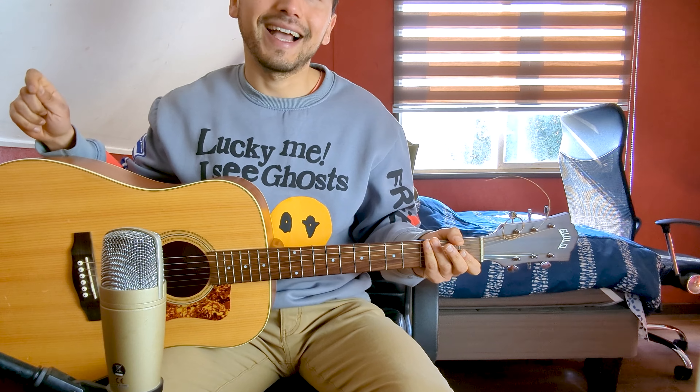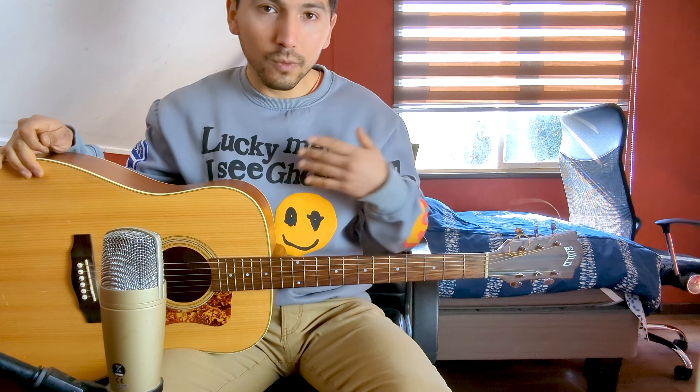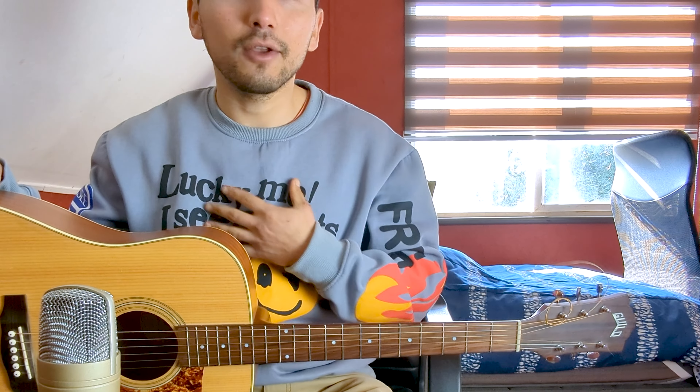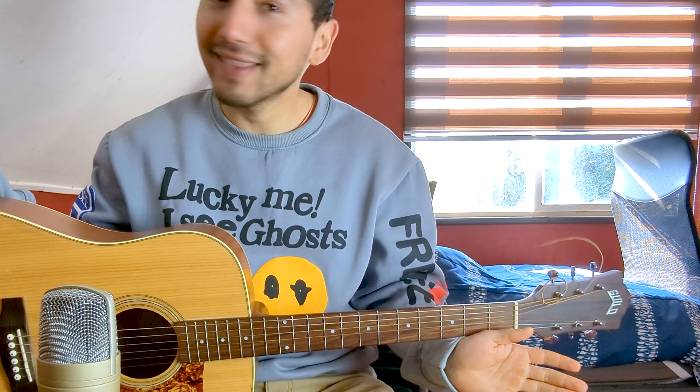Before going to today's lesson, I ask you to subscribe to my channel if this is your first time watching one of my videos. I invite you to check out the videos, subscribe, leave a like, leave a comment — anything. I'm truly reading and responding to everything, taking your suggestions, since they are great topics that I generally don't know. So I strongly encourage you to subscribe to my channel and enjoy this lesson.